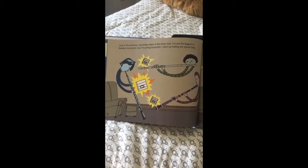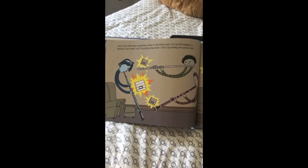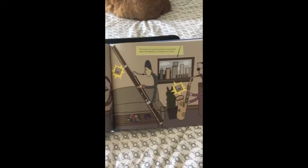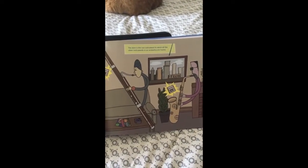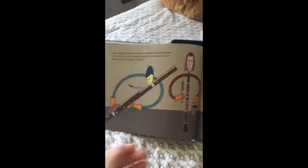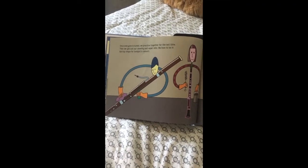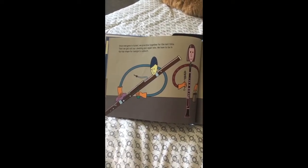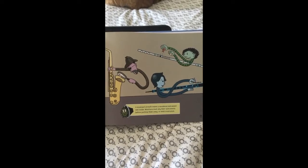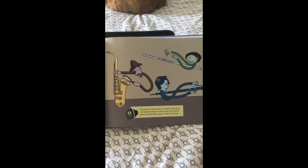Later in the afternoon, my family meets in the living room. I'm not the biggest or flashiest instrument, but I'm pretty important. I start by holding one special note. The oboe is the one instrument to which all the other instruments in an orchestra are tuned. Once everyone is tuned, we practice together for the last time. Then we get out our cleaning and repair kits — we have to be in tip-top shape for tonight's concert. A musician's breath makes a woodwind instrument wet inside, so musicians must dry their instruments before putting them away, or mold could grow.